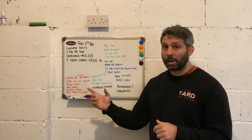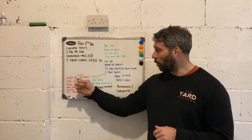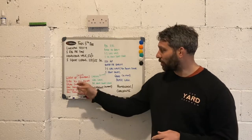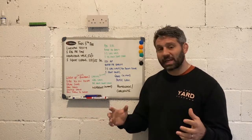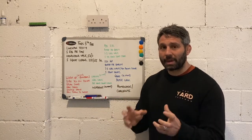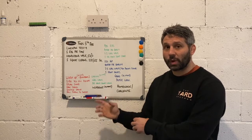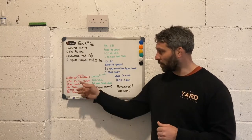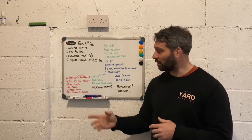We're going to start off with our general warm-up. We've got a warm-up which we're going to spend about 10 minutes going through. We're going to do three rounds of 30 seconds on, 30 seconds off, and that 10 minutes will include explanation time and maybe moving and clearing that stuff away ready for the next part of the session.